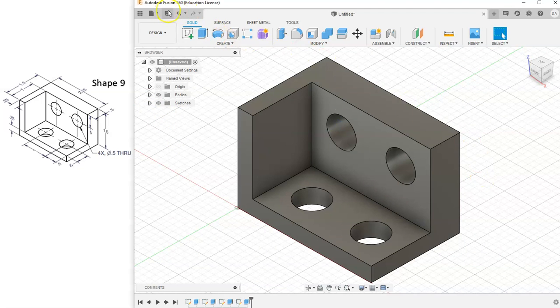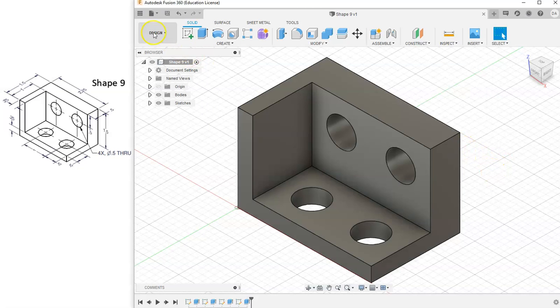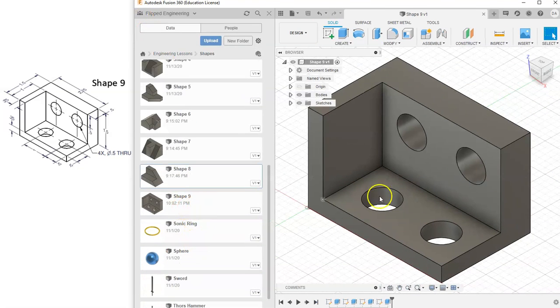All of my sketches are fully constrained, so we are done with this shape. Let's save it as shape 9, hit Save, and make sure it's saved in our data panel.